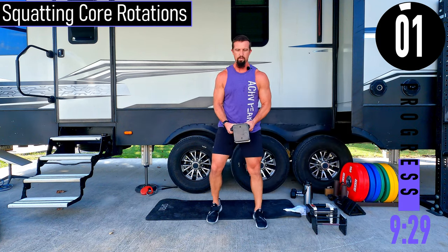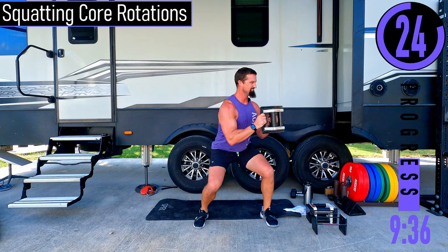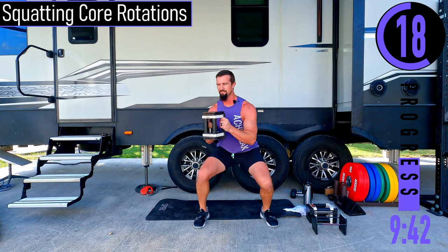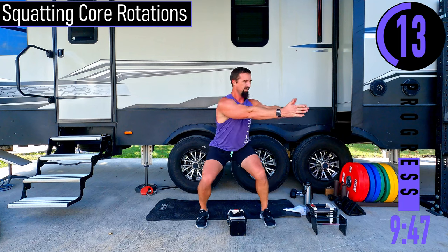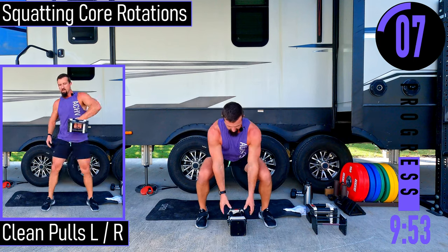We're going to grab our dumbbells, a little bit lighter this time, and do squatting core rotations — squat down and rotate. Staying in the squatted position. If it's too heavy with your dumbbell, just have your hands out and rotate right here.